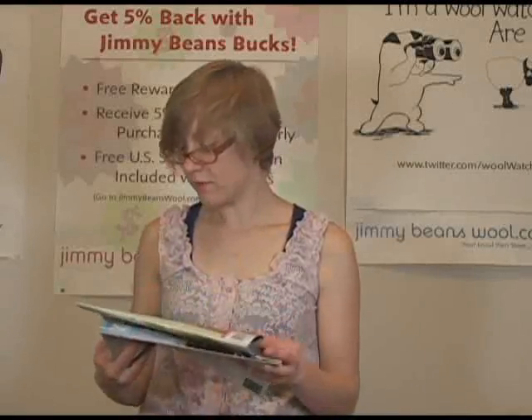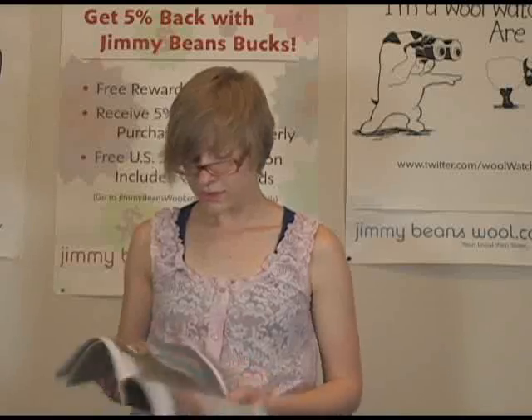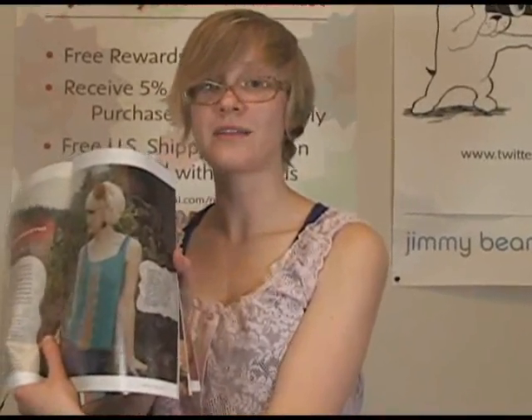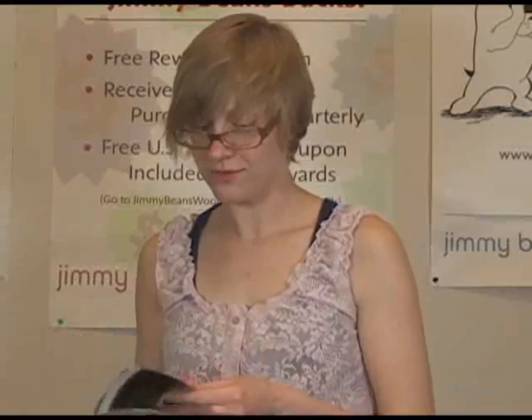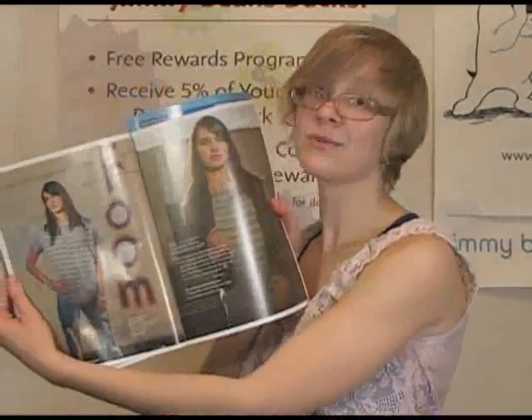Some of the ones I like in particular from the Spring Issue: there's a really lovely tank top with some really pretty color work on the front — I would love to knit that up for the summer. There are also some really cute accessories in there, and another really cute top that's super easy to knit.